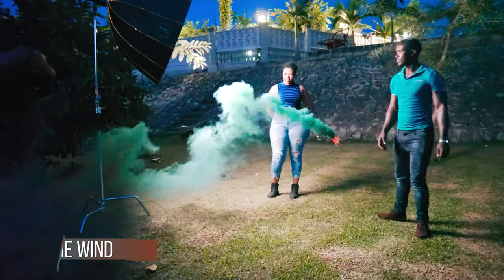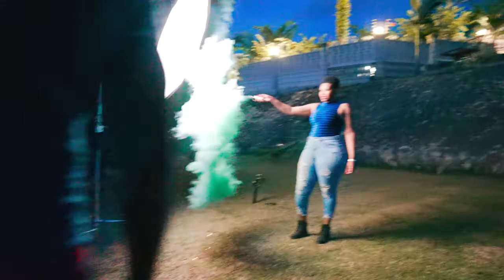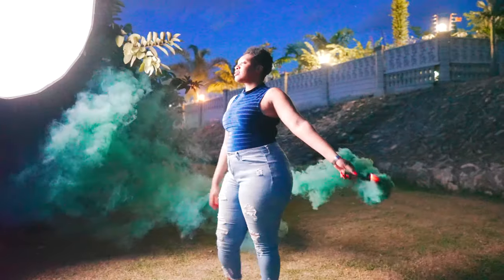Tip number four: at least know where the wind is coming from or where the wind is going. That way you'll be able to know where you're supposed to position your model.